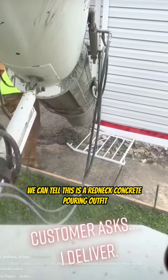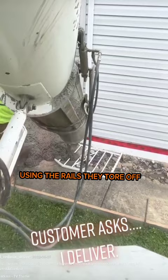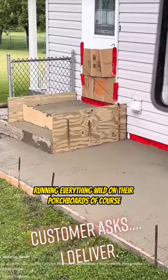Right off the bat we can tell this is a redneck concrete pouring outfit — using the rails they tore off the old steps as rebar, running everything wild on their porch boards. Of course they got the cardboard up to keep the splatters down. Here's the other rail that they're going to be pouring on top of, not to mention that they're capping this concrete at two and a half inches.